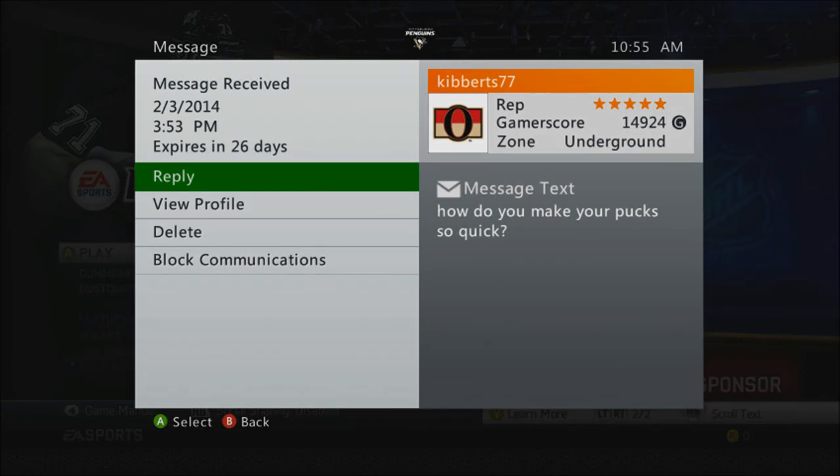How's it going everybody? Zab here, and I want to start this video off with a question: how do I make my pucks so quick?